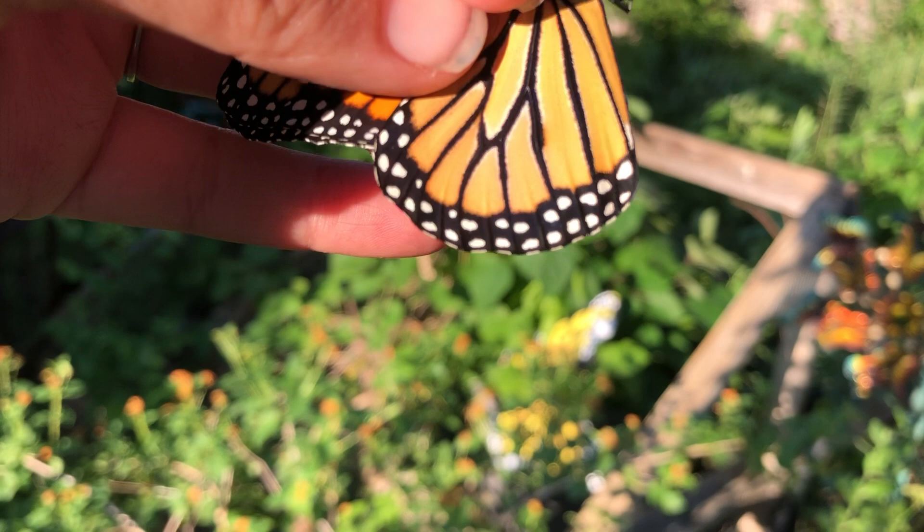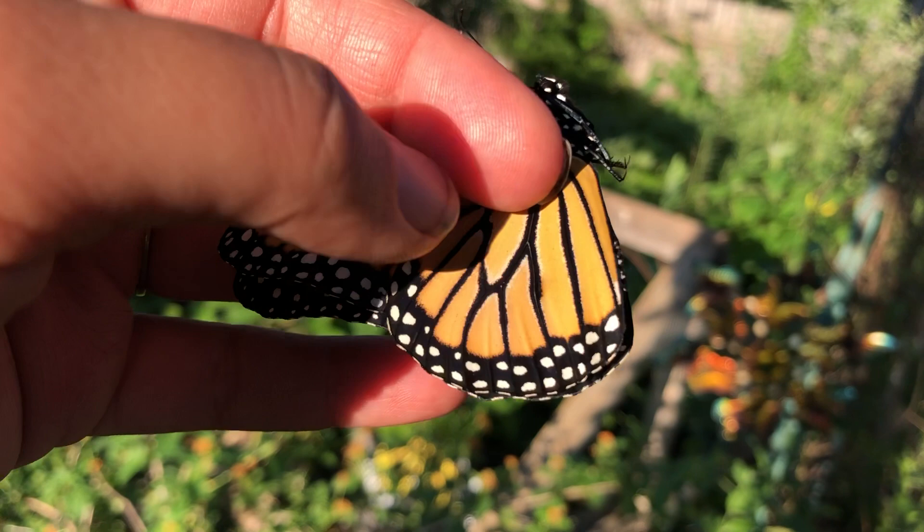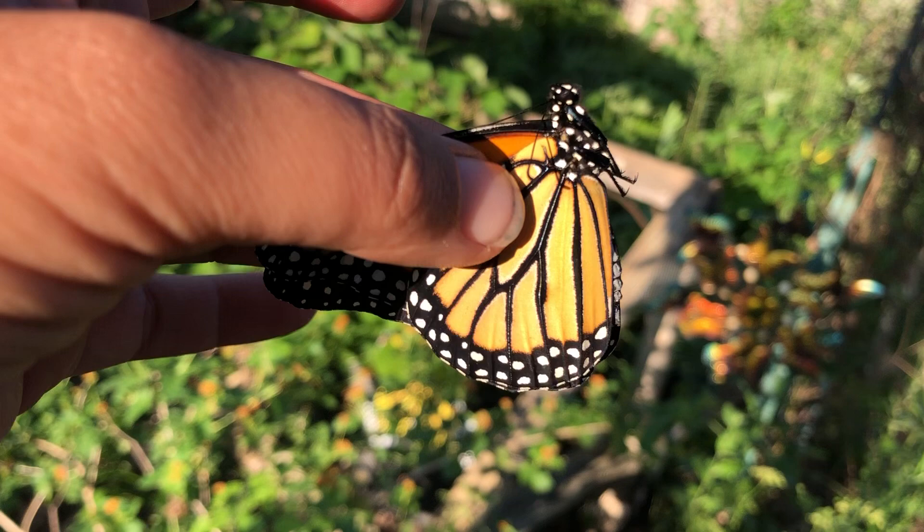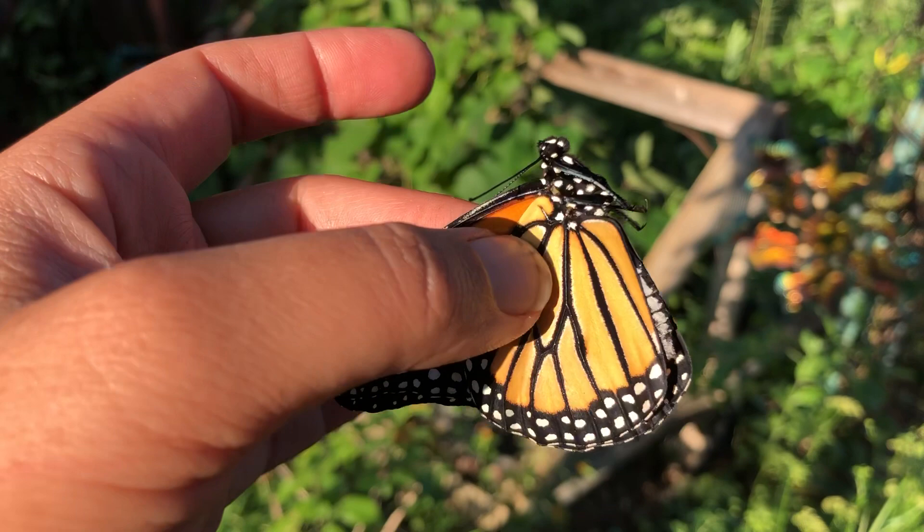I know it's a male because right down there — if I can carefully do this — right there, right where my thumb is at, there is a little scent patch. It's much easier to tell when the wings are open if it's male or female. It's much harder when the wings are closed, so you have to have a little bit of experience. But I wanted to talk about holding the butterflies properly.